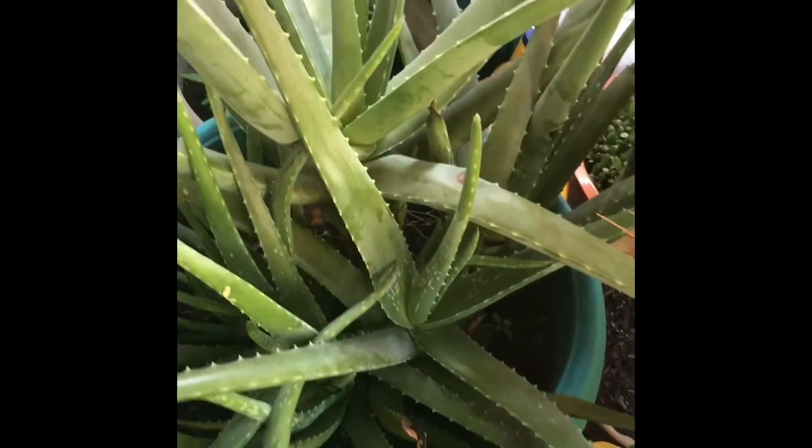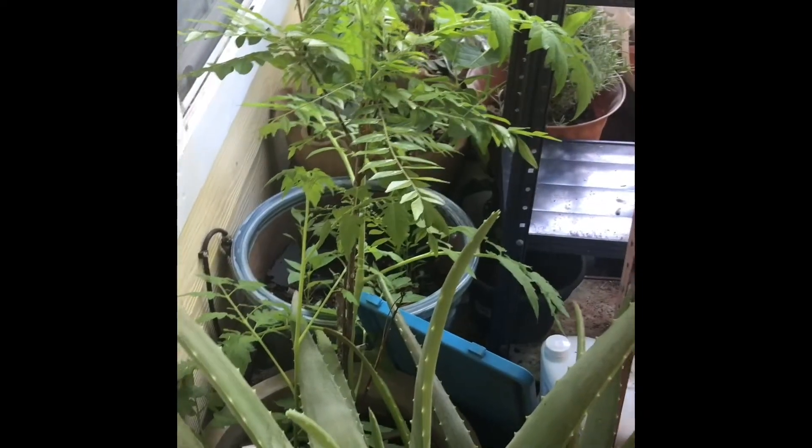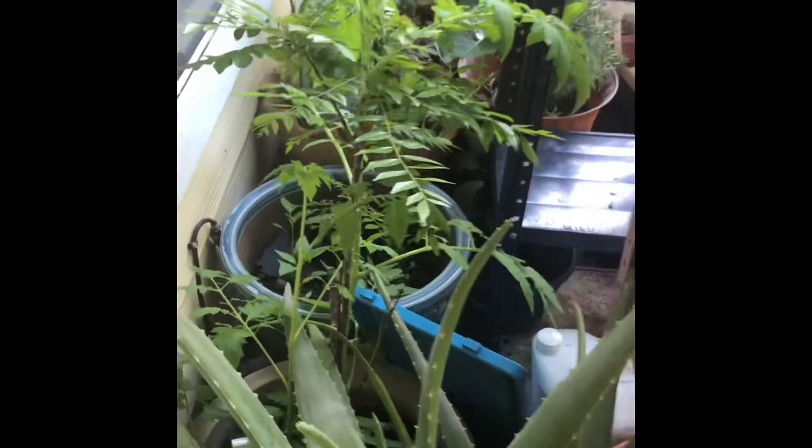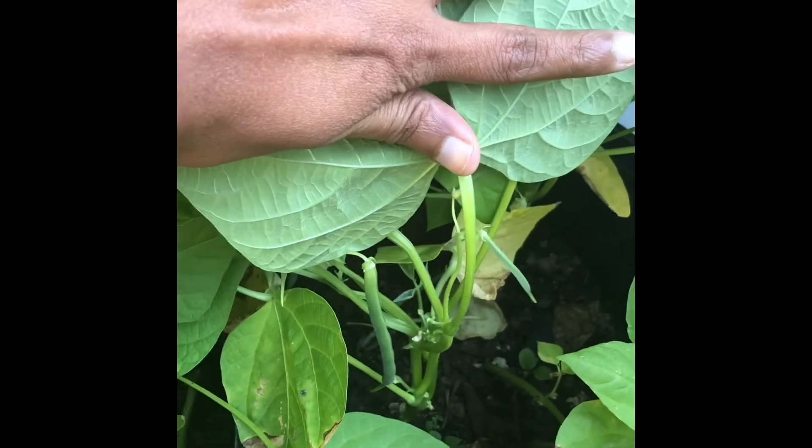And this is my healthy aloe vera plant, that is my curry leaves plant, and two more tomato plants. There are my chili plants. Going back to the tomato plants — see how big they are and they have started flowering also. So these are all my tomato plants. These are my pole beans plants and they started flowering.